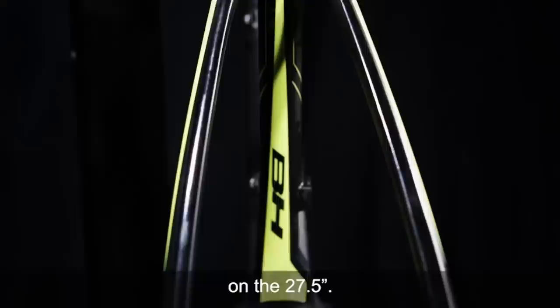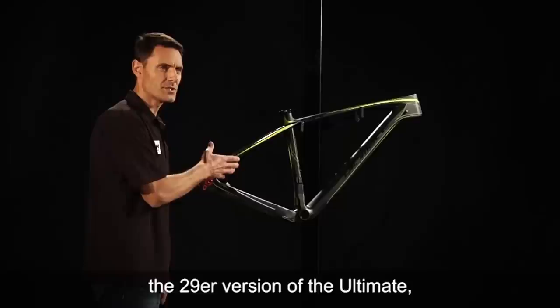The brake mount on the 29er Ultimate is the same Evo style brake mount that we use on the 27.5.